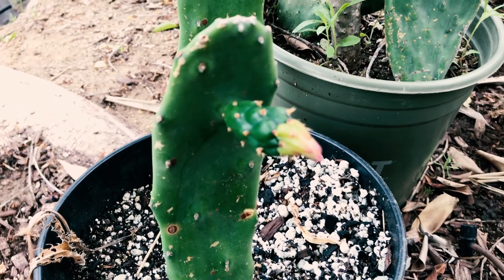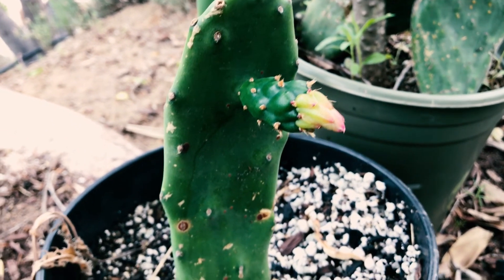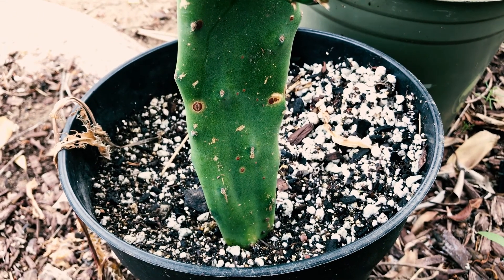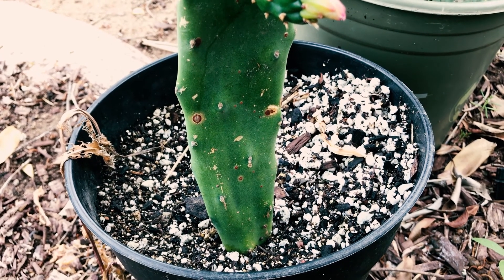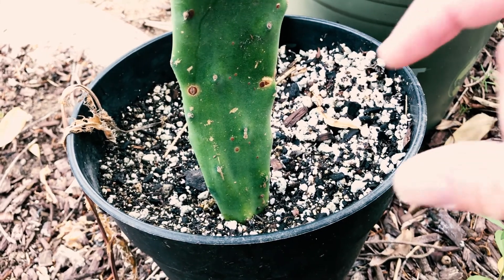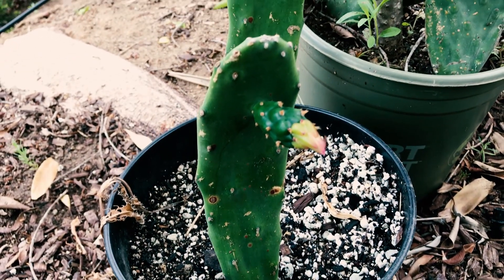If you want to know how to propagate them, I'd recommend a nice well-draining soil in a pot. I have quite a bit of pumice in there, and I stick it in the soil about this far. Look at that — it's very happy. I got these four months ago.